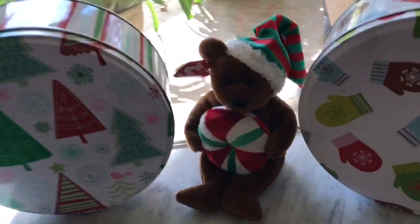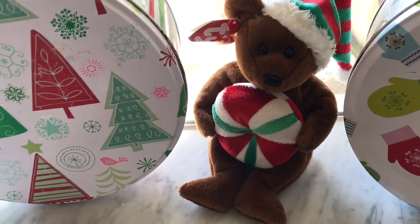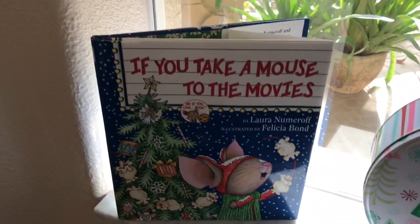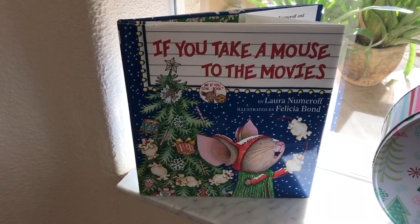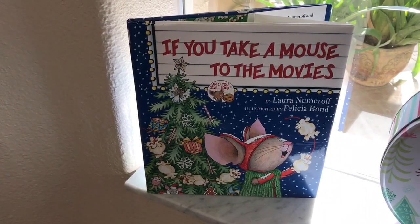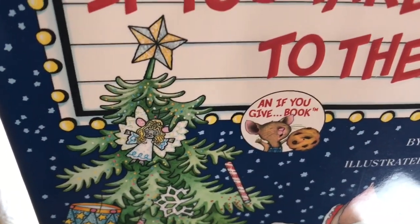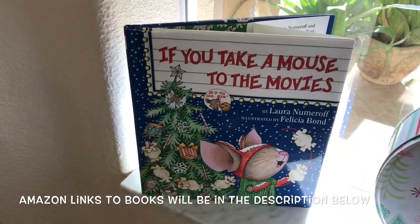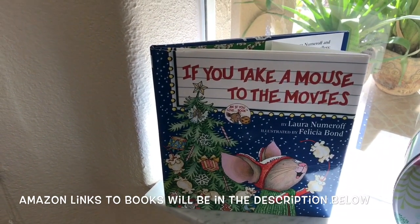So I have two more tins here, and then I have a little Beanie Baby there. And I have 'If You Take a Mouse to the Movies' — here is another favorite book that I absolutely love. I love this whole series. It started with 'If You Give a Mouse a Cookie,' and then there's 'If You Give a Moose a Muffin' — it's a whole series by Laura Numeroff. If you're looking for a children's book for your kids for Christmas, get that series. It's great, especially this one.